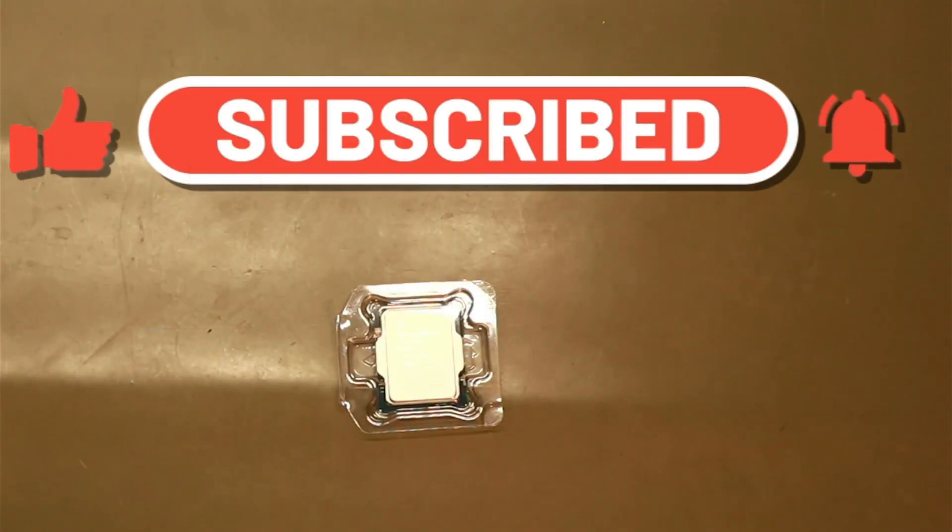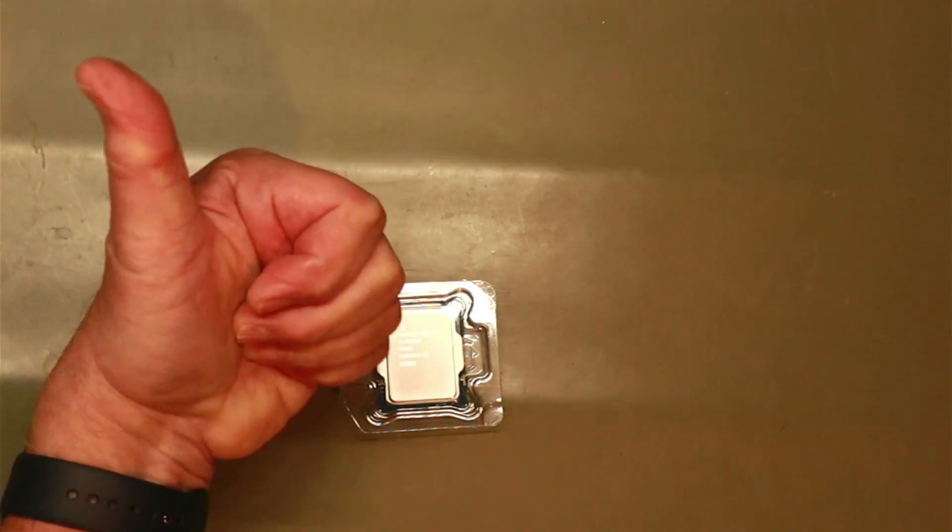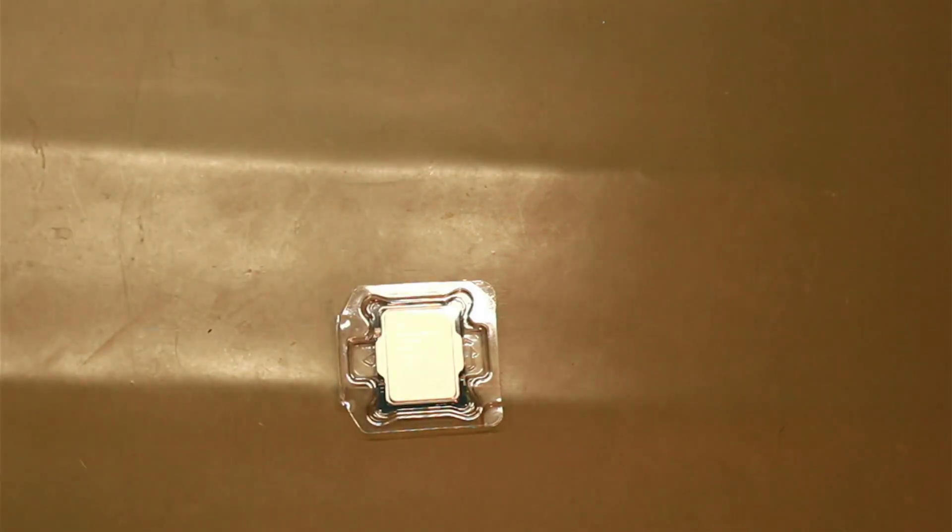Hopefully my editing will get better — so that's a thumbs up for my editing. Catch you on the next one!